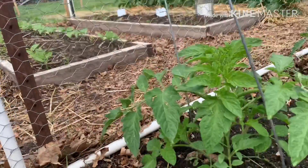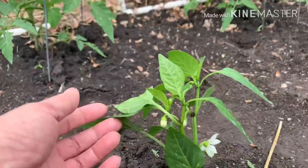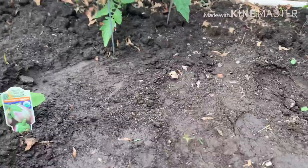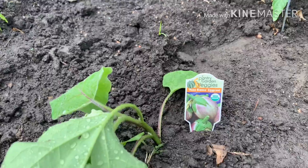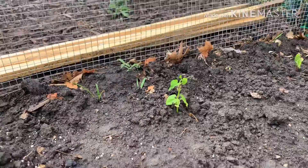I have more at home, guys. Ito, bago ko lang binili — kahapon. Yung round siya na eggplant. And that's my tricolor beans.